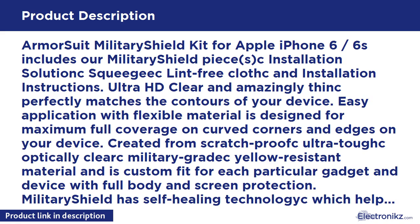Military Shield has self-healing technology which helps eliminate minor scratches on the film all by itself. It significantly reduces dust, oil, and fingerprint smudges. Armor Suit stands behind the quality of our Military Shield products to ensure 100% satisfaction to all of our customers.